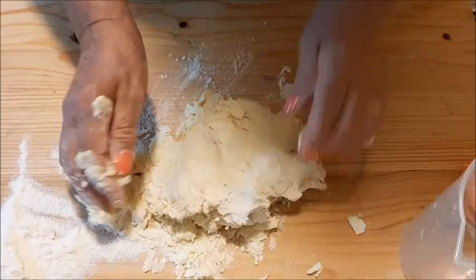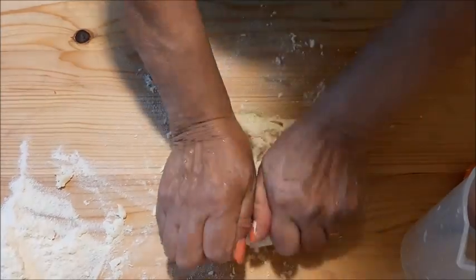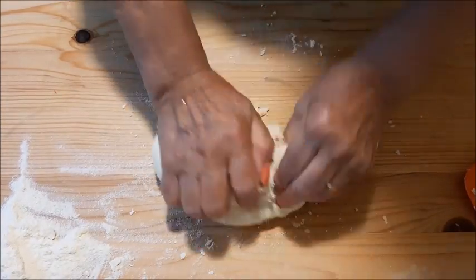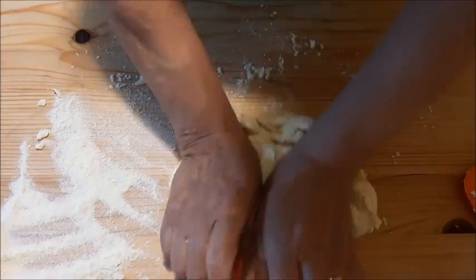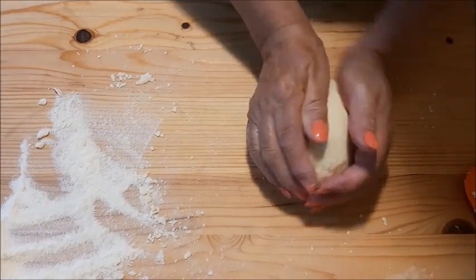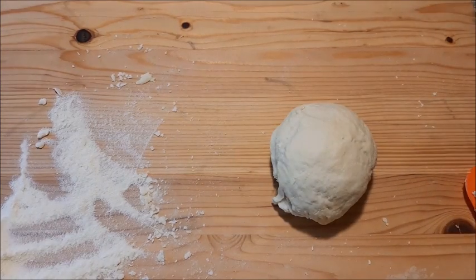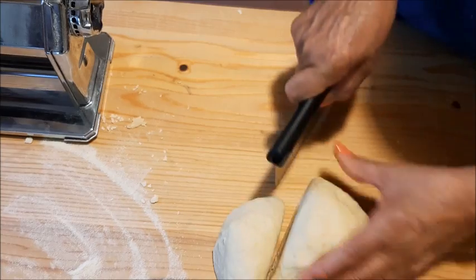Questi culurgiones si condiscono soltanto con un sughetto normale di pomodoro, dove vanno appoggiati sopra delicatamente perché sono delicati una volta cotti. La sfoglia va fatta riposare 15-20 minuti, coperta — vedete, così va bene. Poi faccio delle strisce con la macchinetta, però volendo anche con il matterello a mano. Io uso la macchinetta per fare prima. La stendo prima un po' grossa e poi più sottile, però non troppo sottile altrimenti poi si rompono.